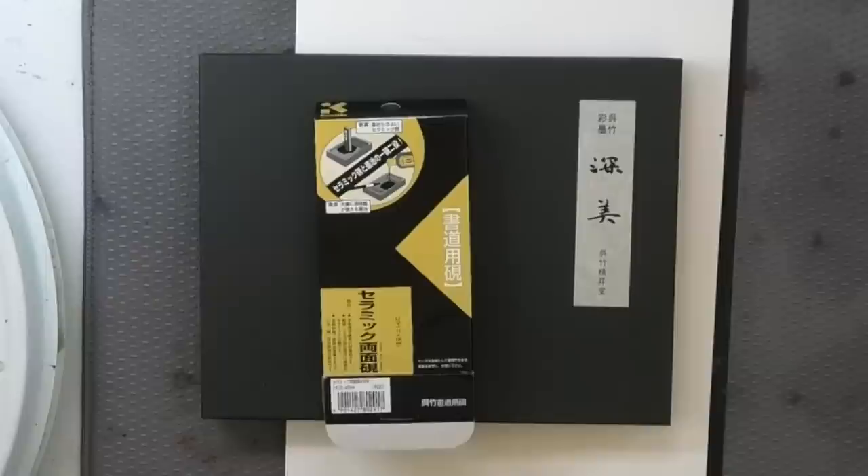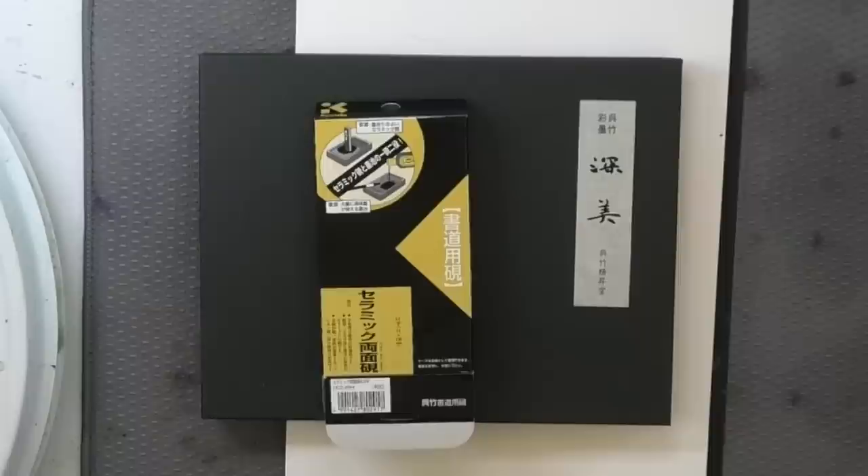I've been really excited to try these art supplies from Kuretake. Unfortunately, I don't speak Japanese and that can be a little bit of a hindrance when it comes to knowing what exactly it is that I'm trying.